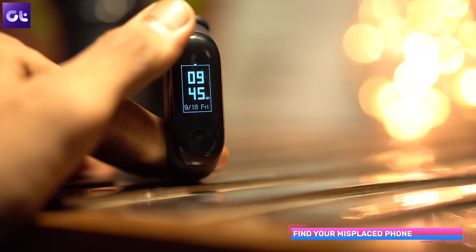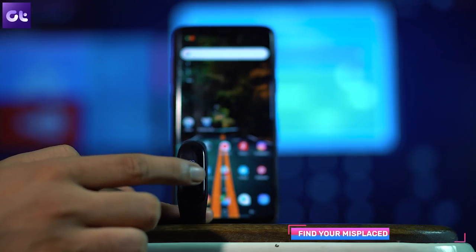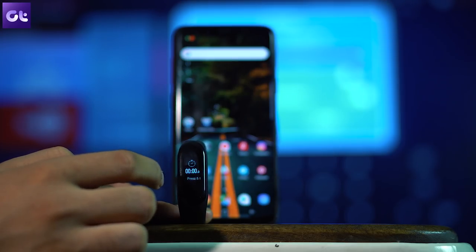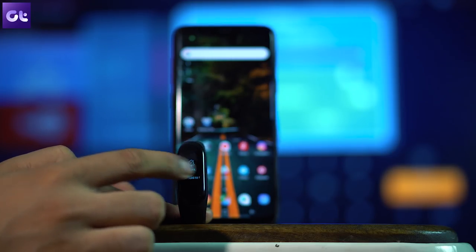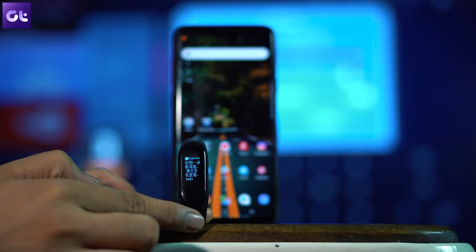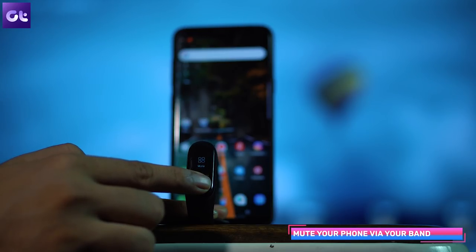Next, let's see how Mi Band 3 can help you locate your phone. If your phone is on silent and you can't find it, you can use Mi Band 3. Go to the Mi Band 3 settings, swipe right until you see the 'Find My Phone' option. Tap and hold that option, and once the connection is established, your phone will start ringing even in silent mode so you can find it.